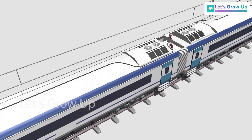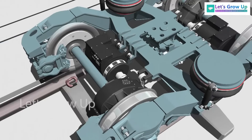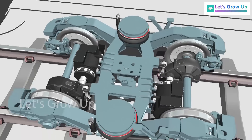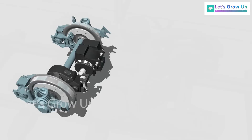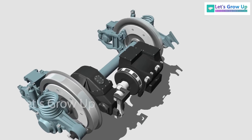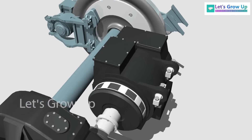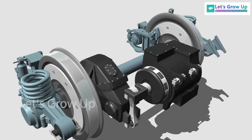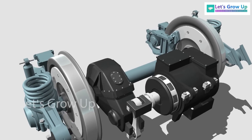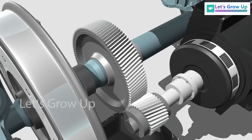Vande Bharat Express is a self-propelled train because of the motor coach. In this train set, there are 50 percent motor coaches. The motor coach comes with a three-phase asynchronous traction motor where the motor is fully suspended — the motor's weight is not loaded onto the wheel directly. That's why it provides better ride comfort for the coach.